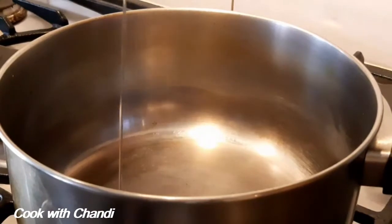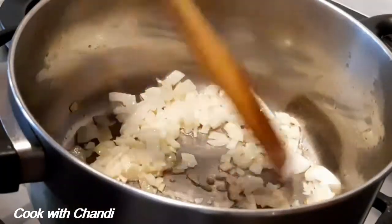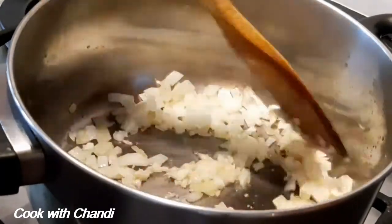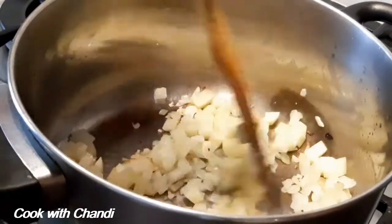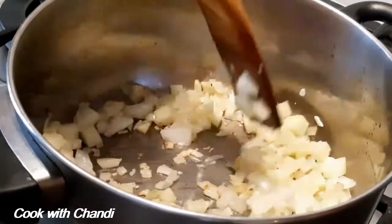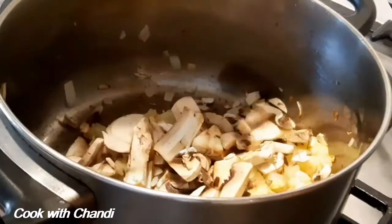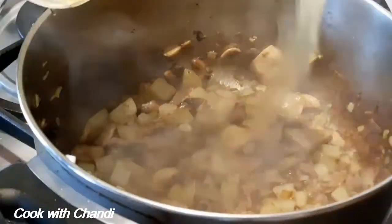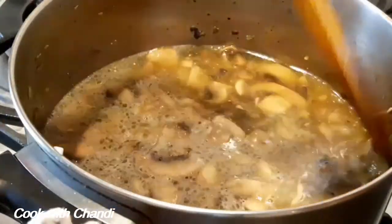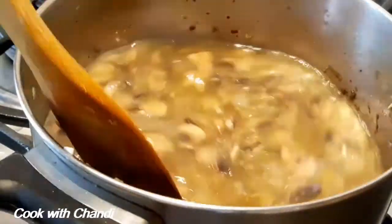Get a pan heated with oil, add onion, garlic and sauté gently. Add potato and continue cooking — this potato gives the texture and body to the mushroom soup. Now add the mushroom, cook for a few more minutes, and add the stock. Today I'm going to use chicken stock, but if you like you can add vegetable stock or mushroom stock. Cover it and cook for another 20 minutes.